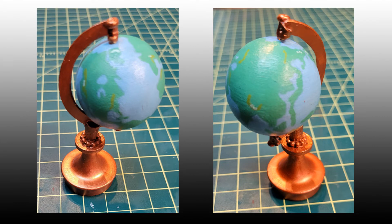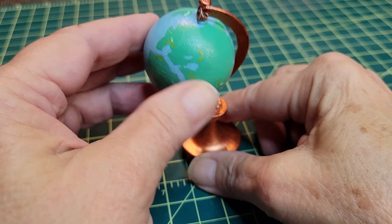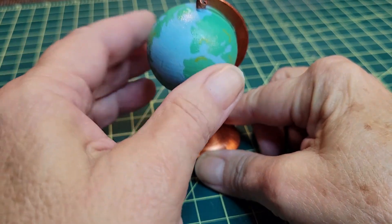And here it is, all done. Sal didn't get the globe centered above the base, but it stands up firmly. So you can visualize this three and three-eighths inch tall globe and base — here it is in Sal's hand, all ready to go in her library book nook as soon as she builds that. And here's the globe with a little bit of spinning it can do.